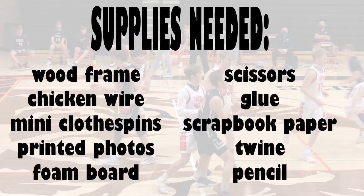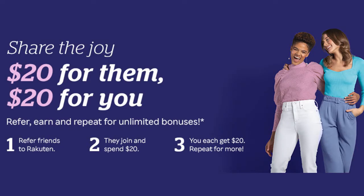I used a black foam board in the center for his name and graduation year. You will also need scissors, glue, and scrapbook paper of your choice — my son just wanted white paper, but a patterned paper would look perfect too. I strung twine across the chicken wire to hold the pictures, and you'll need a pencil for stenciling the name and graduation year. I'll post this supply list in the description along with a link to Rakuten, which I use to shop through Walmart — if you sign up, you can earn $20 and so will I.